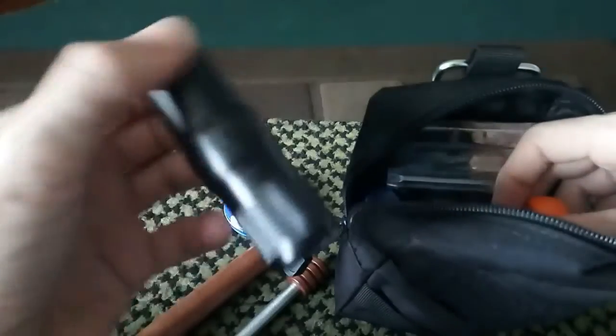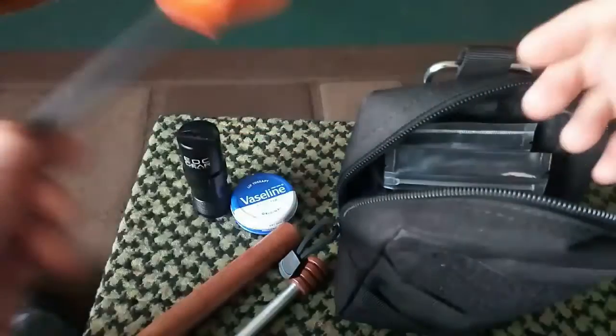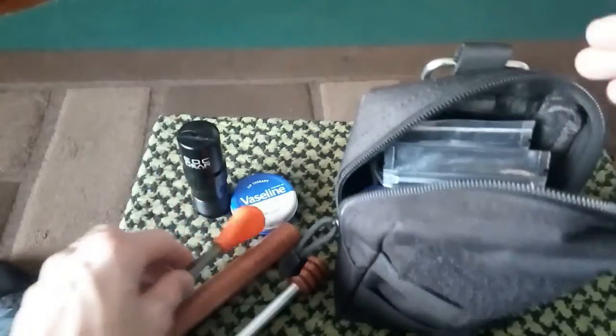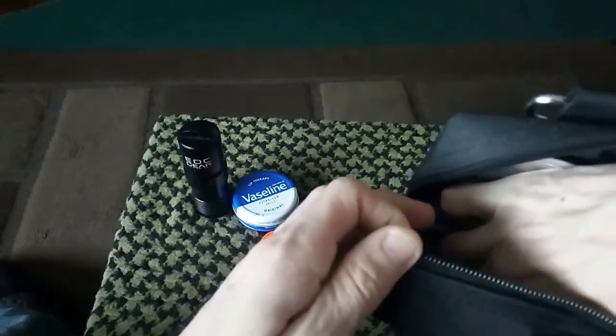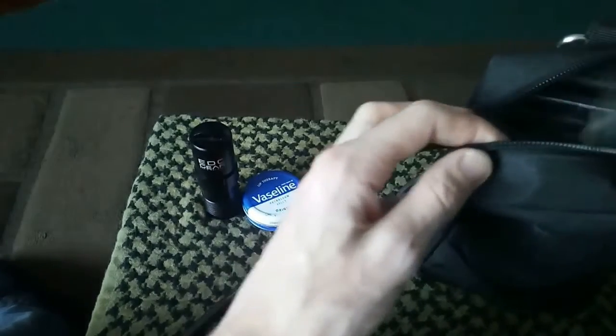I do have my Stormbrook matches in here. I know a lot of people are saying that stuff should be with my fire kit, but I like it separate. I do have a spare backup, and I do have the Striker in here as well. The Striker's in here — there it is. That's the Striker.